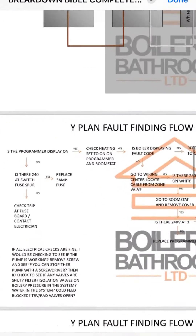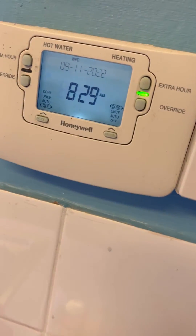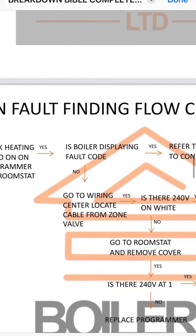Checked it — it's a Y plan upstairs, so whip out the Y plan fault finding flow chart. Is the programmer display on? Yes it is. Room stat's up as well. Check heating is calling from programmer and room stat. Is the boiler displaying a fault code? No it's not, it's just sat there idling.